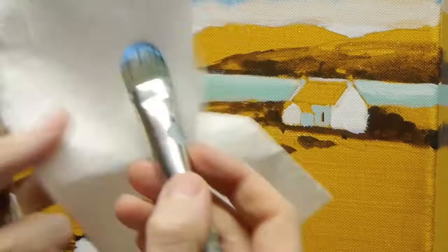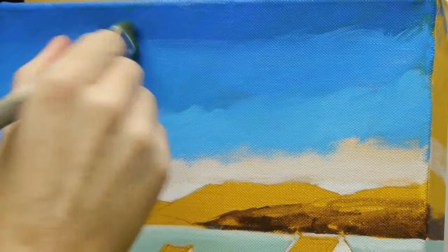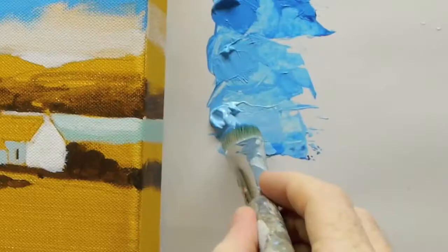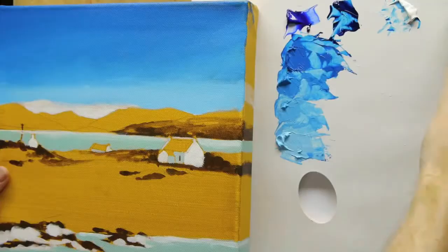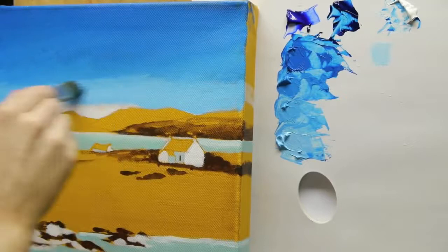Take the pigment off of the brush. You might have a bit of glazing liquid just on the tip now, just to kind of subtly blend that in. If you feel you've got too much paint on your brush, just use the kitchen roll to take it off.